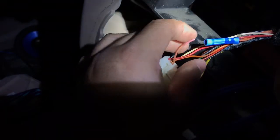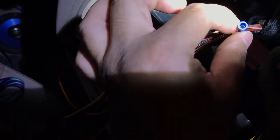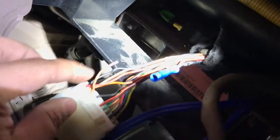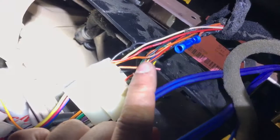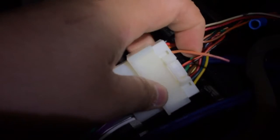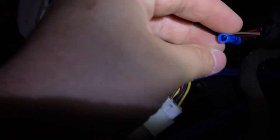I spliced it, and then the sound stopped. So I tested it — I hooked up this radio with the remote wire that comes with the radio to this wire, which is the third wire that this harness does not have.